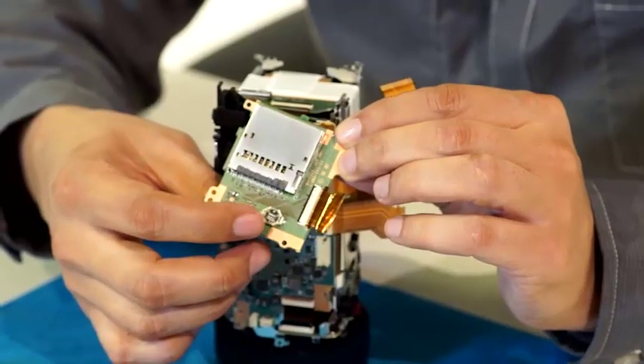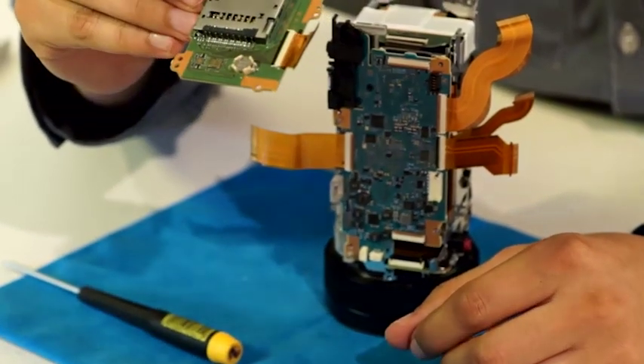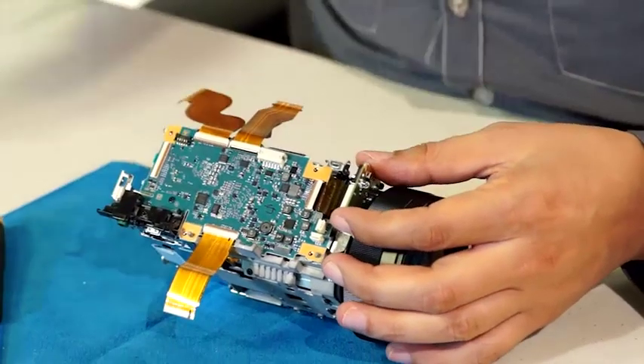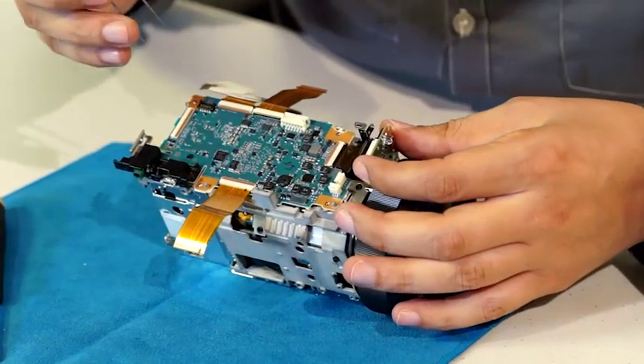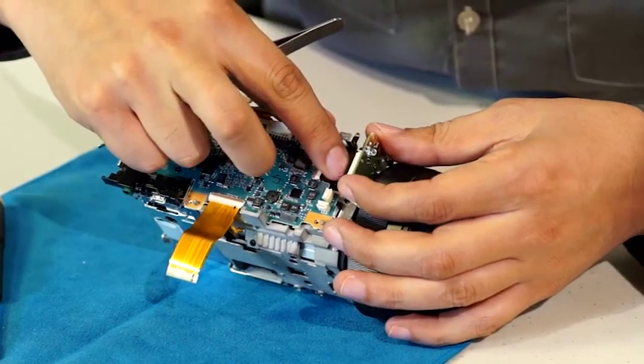This small metal circle on the board is the camera's backup battery, should the main battery be compromised. Next is the removal of the infrared board and another flexible cable, which sends info to and from the main circuit board to different parts of the camera.